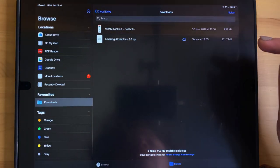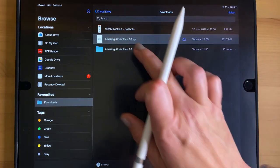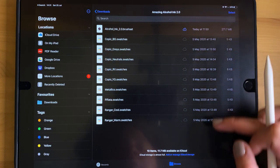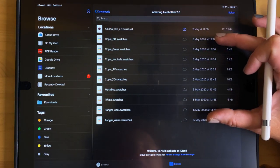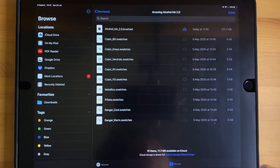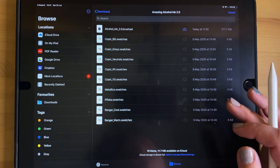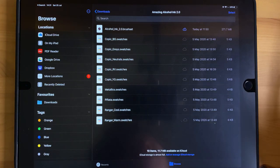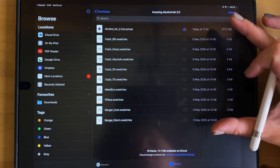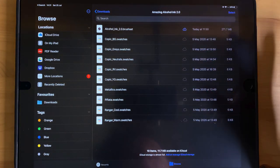Once you have located your zip file in the Files app, tap it to unzip it. It creates a new folder — tap to go in. Within this folder there are a lot of swatches, which are color palettes you can install in Procreate, and then there is the Alcohol Ink 2.0 brush set file where all the brushes are. Your version will also include a PDF cheat sheet with all brushes listed and relevant links to videos and social.